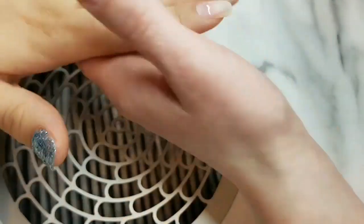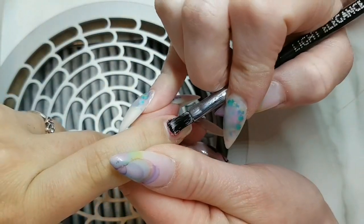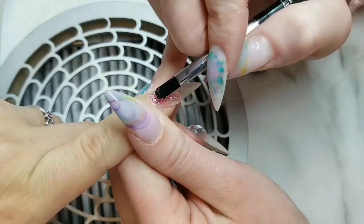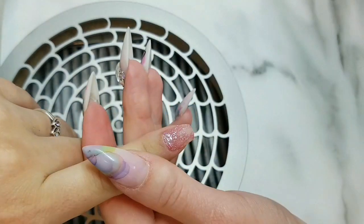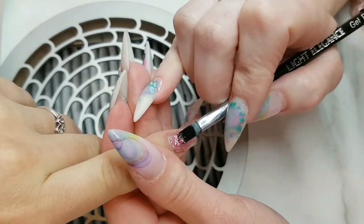Alright, so after I'm finished this pointer I'm going to encapsulate them all. Now I only show one nail being encapsulated because I decided to just do it off camera, as well as the finish filing.